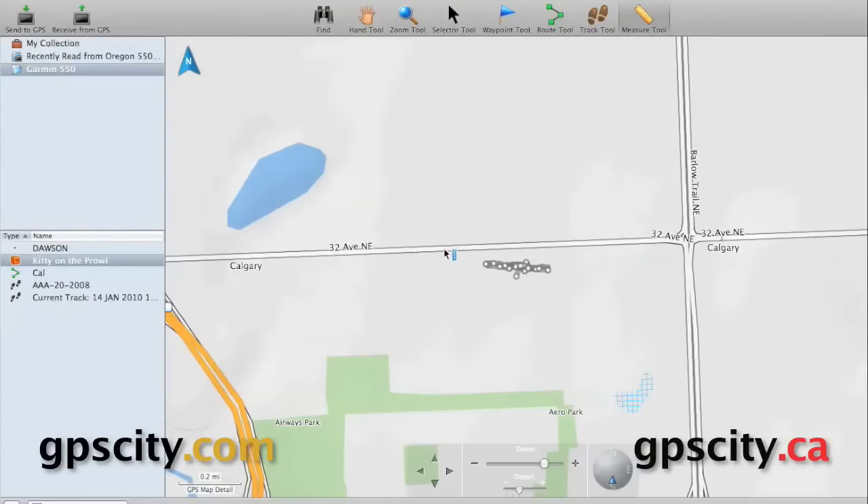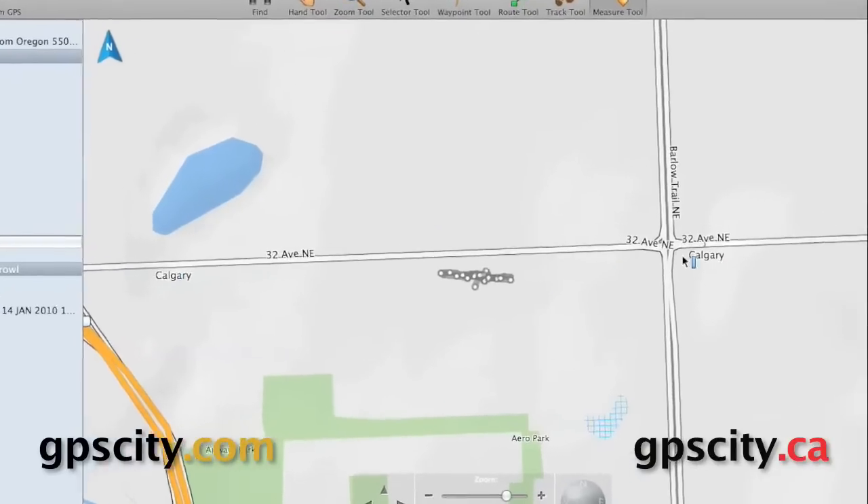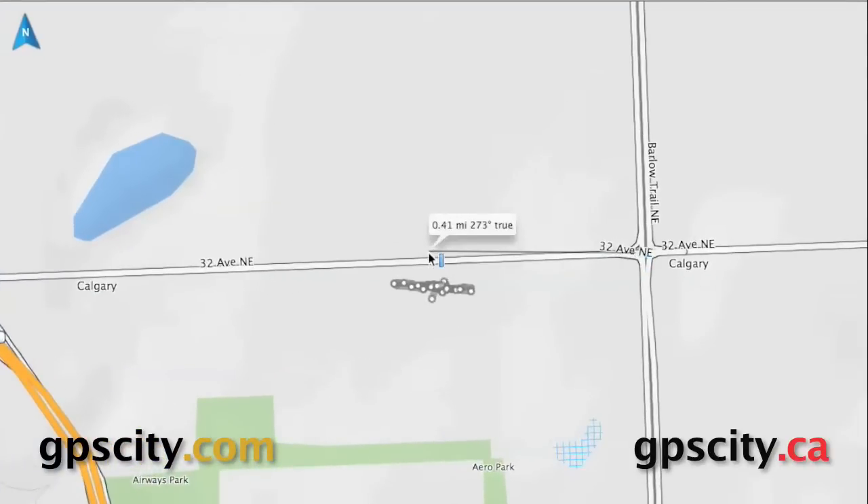Once you find the point that you want to measure from, just click, and then move your mouse over to the second point and click again. It's going to give you the measurement in the little bubble, along with some other information.